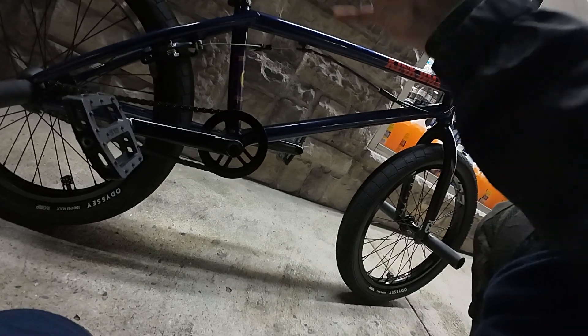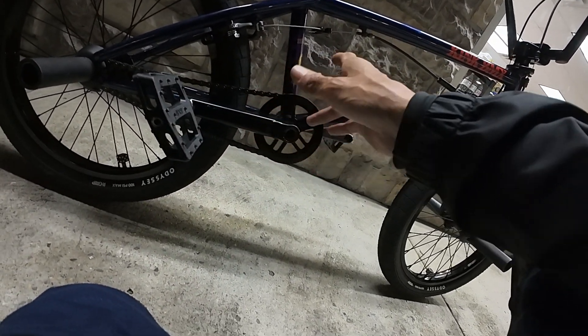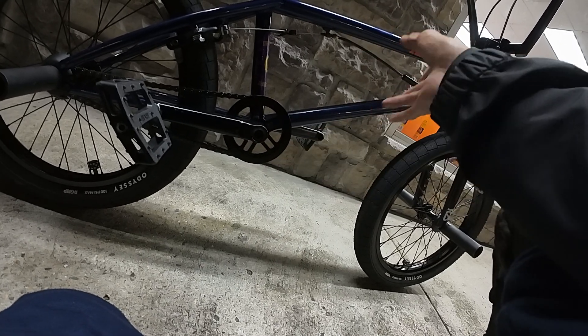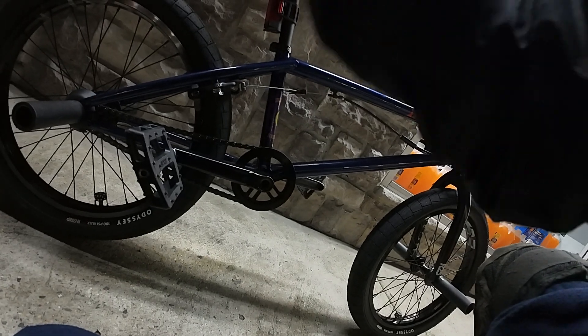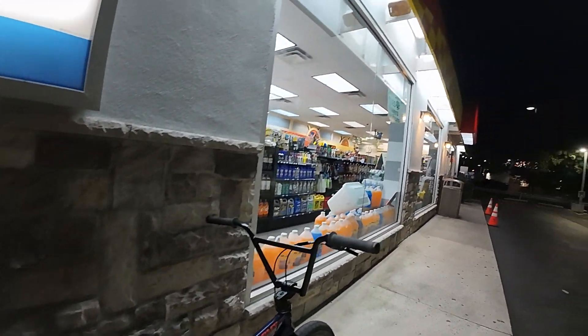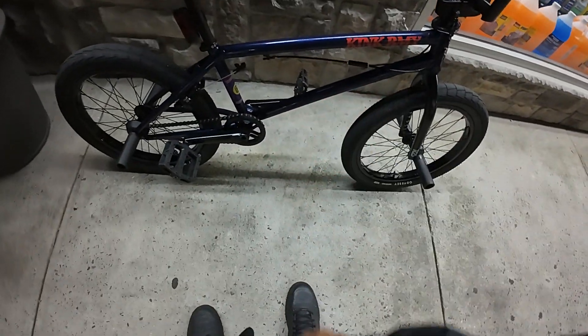What I plan to do: get the Bondi rim with Odyssey or Eclat spokes and a BSD Revolutionary hub, because I really want to do moonwalks. I learned how to go backwards. I haven't done many tricks — when I was 15 in Puerto Rico I did jumps off staircases, but this is only my third year with a BMX.